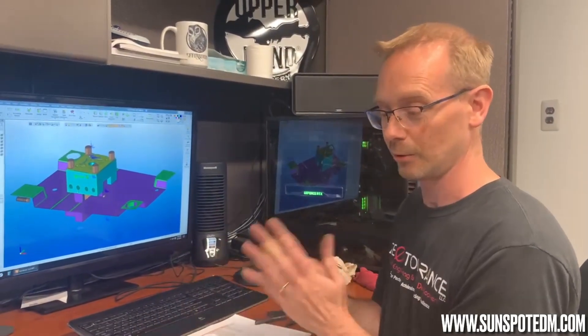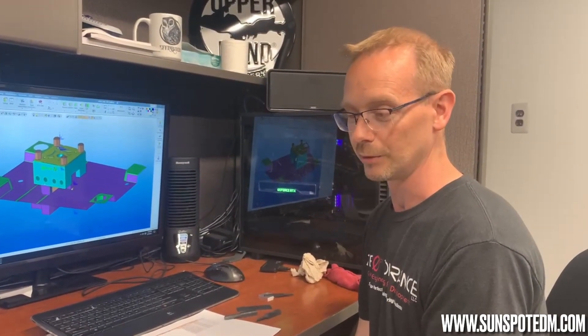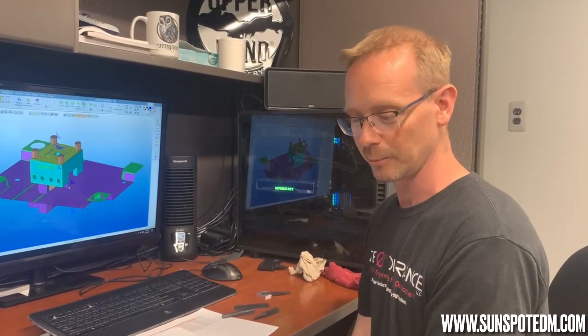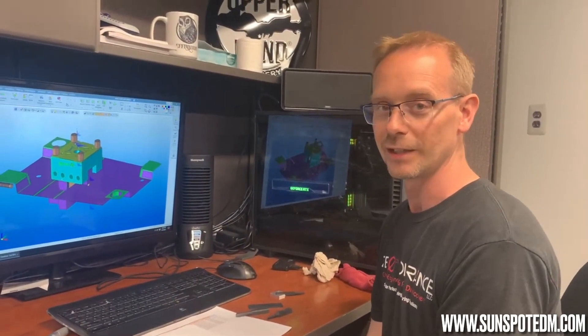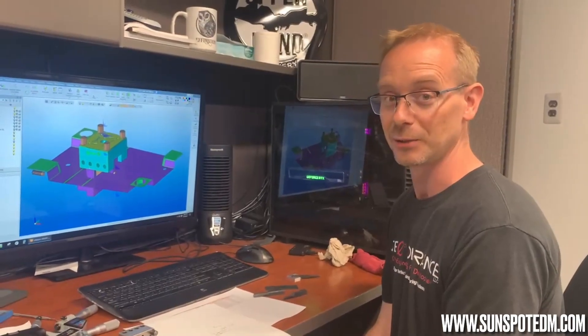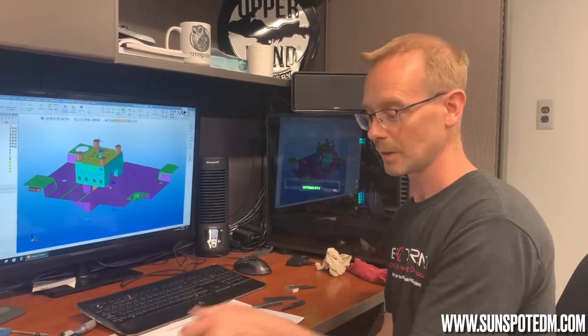We can't beat them. Without those holders and the fixturing, you're fighting a manual labor problem and accuracy issues. I grew up doing it, and if you're really good at it by all means you can do it. But I really recommend doing it this way — for cutting, for burning, and for extracting electrodes in the design.